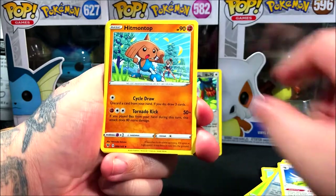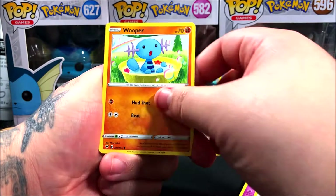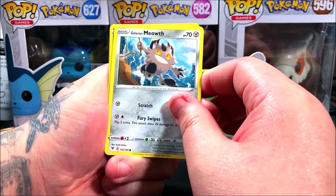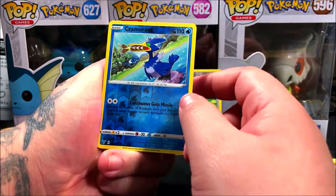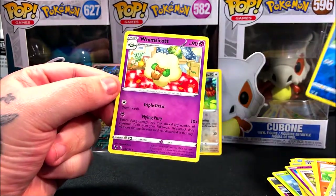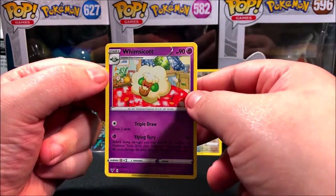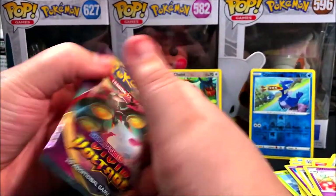Pack 3 starting off with a fire energy, another Ducklett, Magcargo, Wooloo, Bat, Taillow, Charmander, Wooper, Meowth. Did we get an amazing rare? Nope. We got Krokorok, Arrokuda, and for our rare — another ultra rare? Nope, we ended up getting a Wimpod, a regular rare. I can't even pronounce that one.